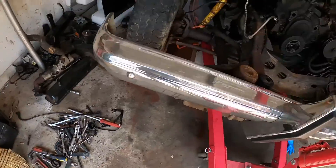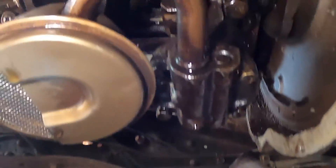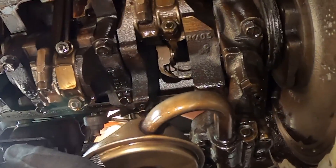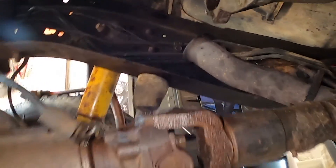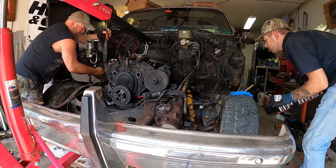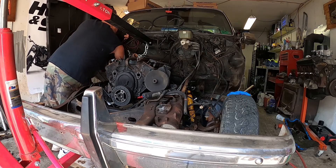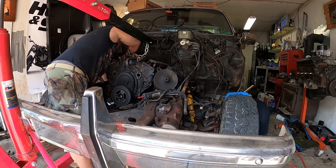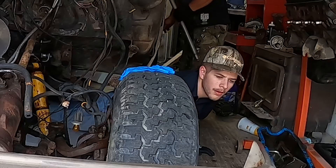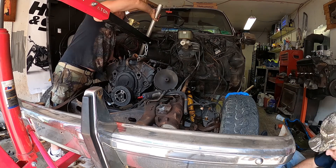Got his tools ready, getting after it. Here's bolt number one — bell housing. There's three on each side. They suck. Let's get after it. What size is that? They're usually nine-sixteenths; this one's half-inch. I don't know why. That stuff's three-quarter. Go tight.